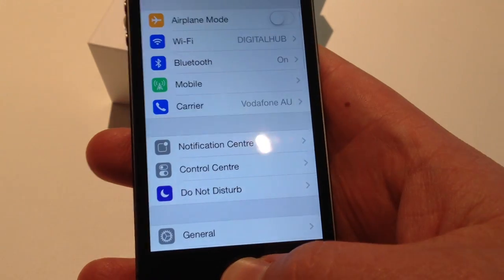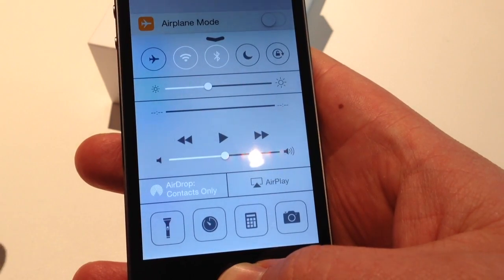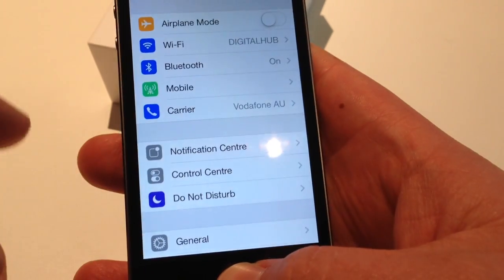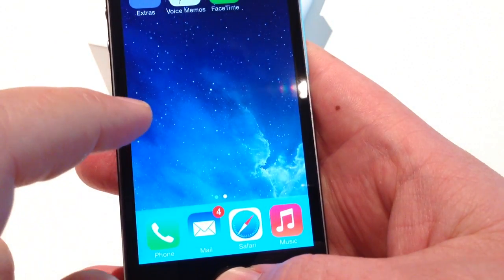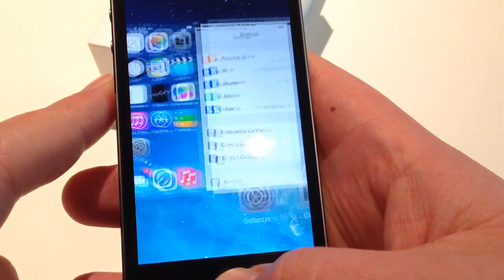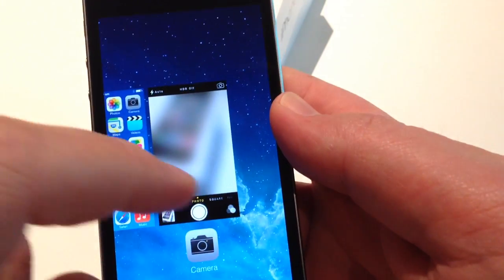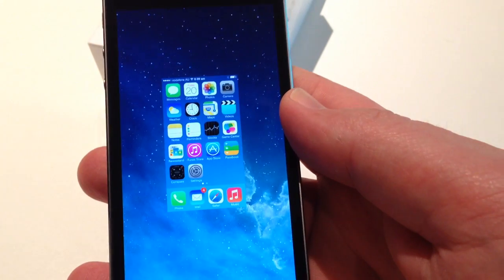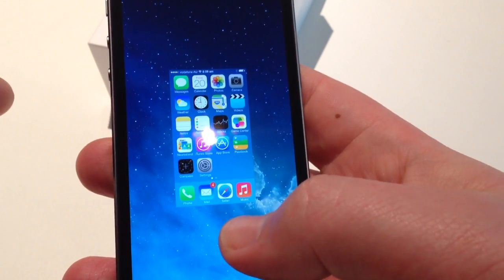Going into settings. Now the control center — and multitasking. To close an app, nice and easy, just slide up. I used to do a press and hold and then press on the X. So we'll leave it at that.